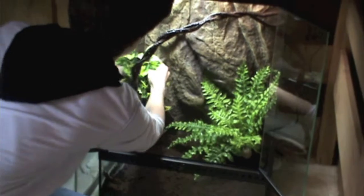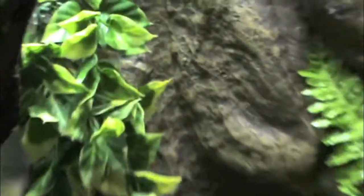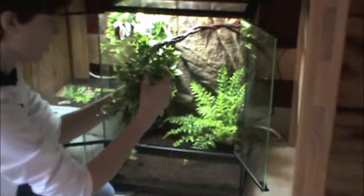Now we're going to add some climbing plants. These are great for hiding spots and also give them a more natural feel. You can just put them anywhere you want in the tank.